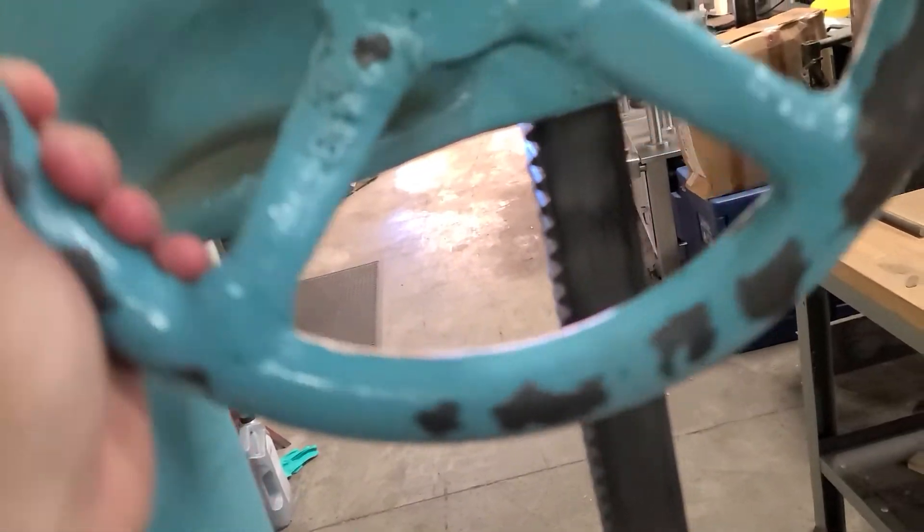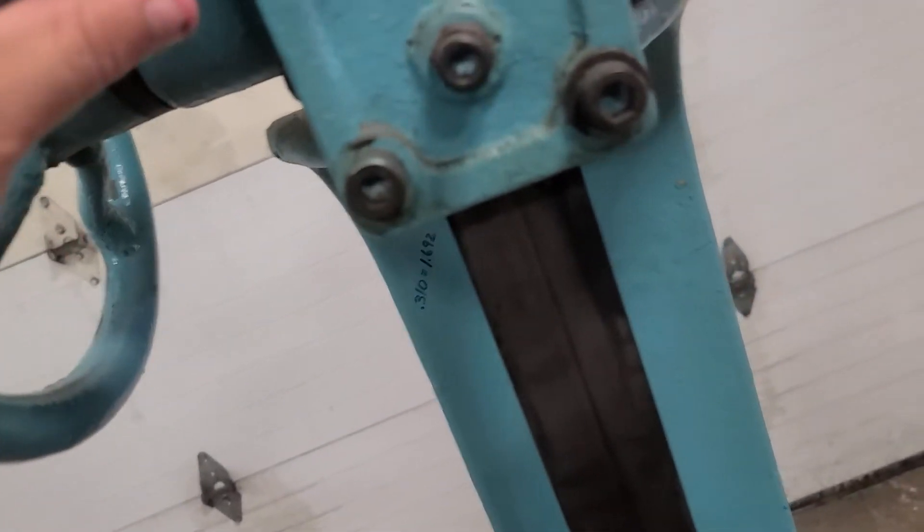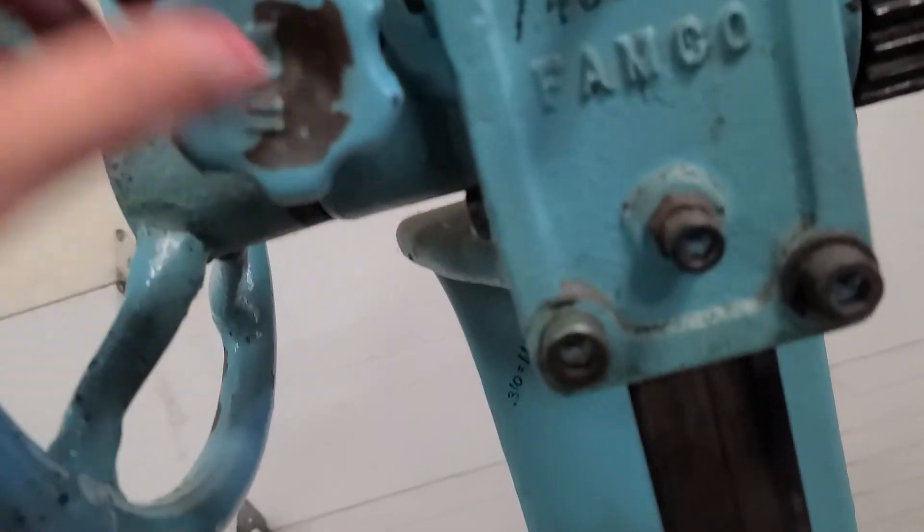The only thing I found on it was maybe a slight crack. I don't know — looks fine, doesn't flex.